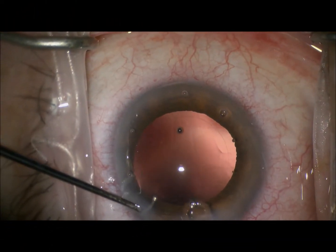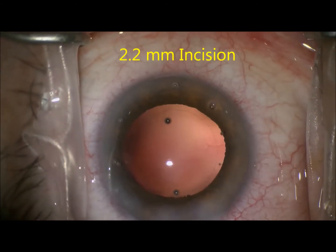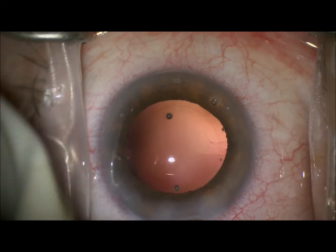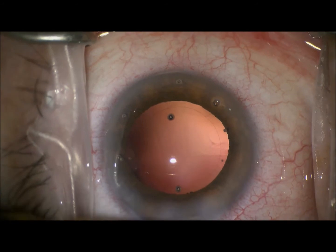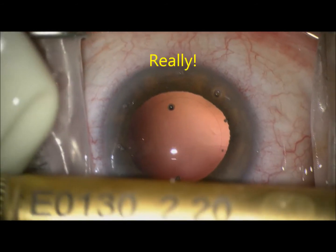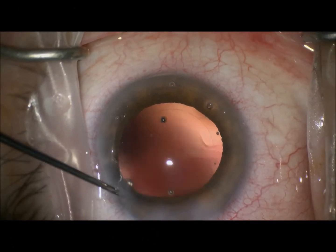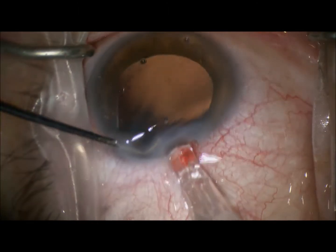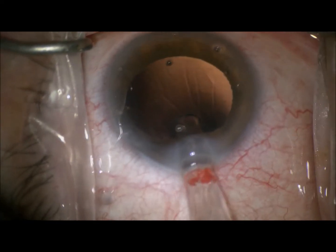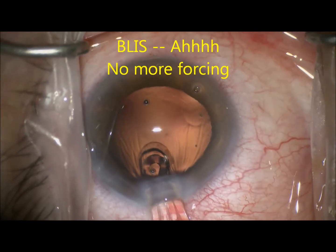After the nucleus and cortical material have been removed, we widen the 1.8 millimeter incision to 2.2 millimeters. And as you can see, it is really 2.2 millimeters, and now the Bliss tip will easily fit through the 2.2 millimeter incision — there's no more of that forcing.